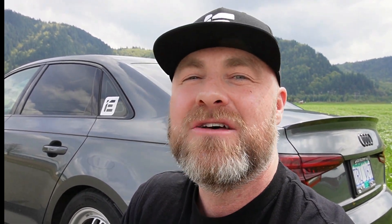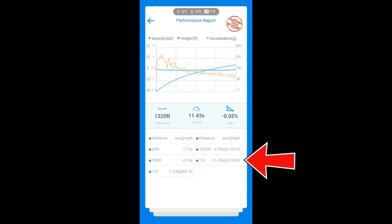My 0-60 on that first run was 3.43 seconds. You'll have to forgive the slope showing as invalid on my Draggy run — it consistently reads off for whatever reason, even on this perfectly flat road. The full quarter mile run was valid though. Now for the better run: the second one. I didn't hold down launch control quite as long and had a much better launch — still nowhere near the traction you get at a track with drag radials, but showing what it can do on the street. Second attempt: an 11.43 at 119.80 miles per hour.